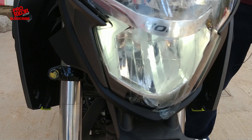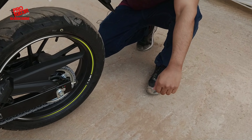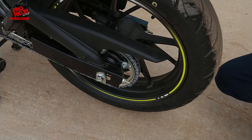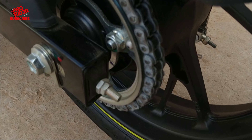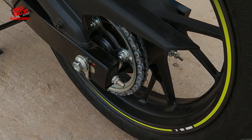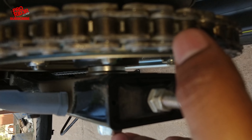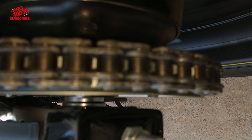Coming over to the headlamps — it now gets an all-LED unit. Unfortunately, Honda has still not provided a DC setup for this. Apart from the headlamp being all LED, you also have DRLs here. This part right here is the new DRL on the Hornet. The intensity of the headlamp is quite decent, but we cannot comment on that for sure unless we take it out for a night ride.